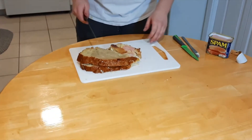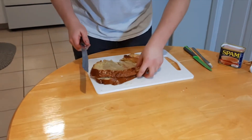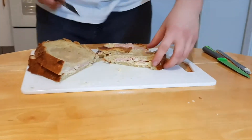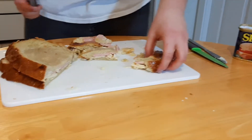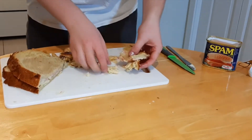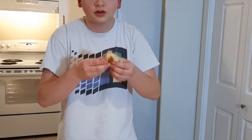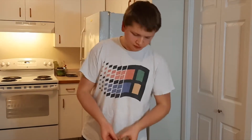The cheese is melted and look at how crisp that is — oh my god. That is absolutely incredible. Let me know in the comments what you think of that amazing dish.